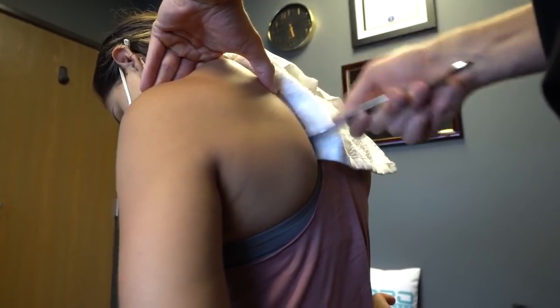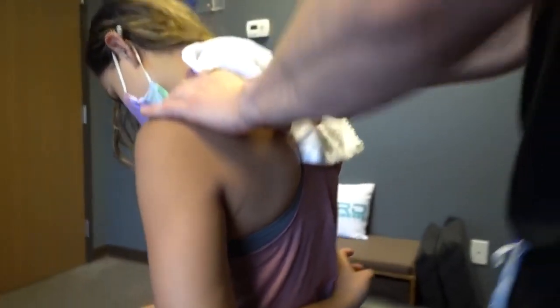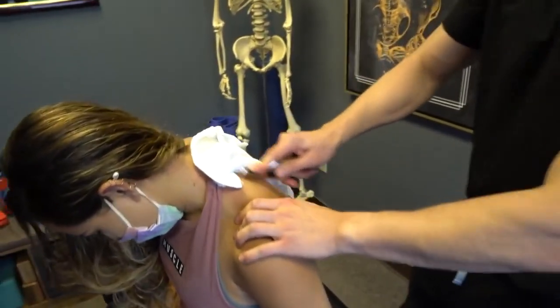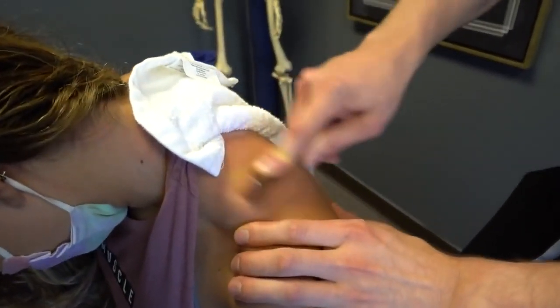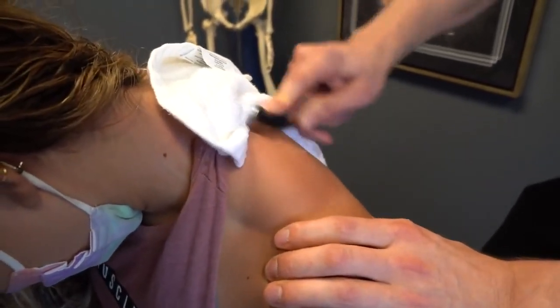I need to learn some more Spanish myself. I got the Duolingo app — it gives you these little lessons. I need to keep up with that though. I got 'boca abajo, boca arriba' — my two big cues. Left and right.